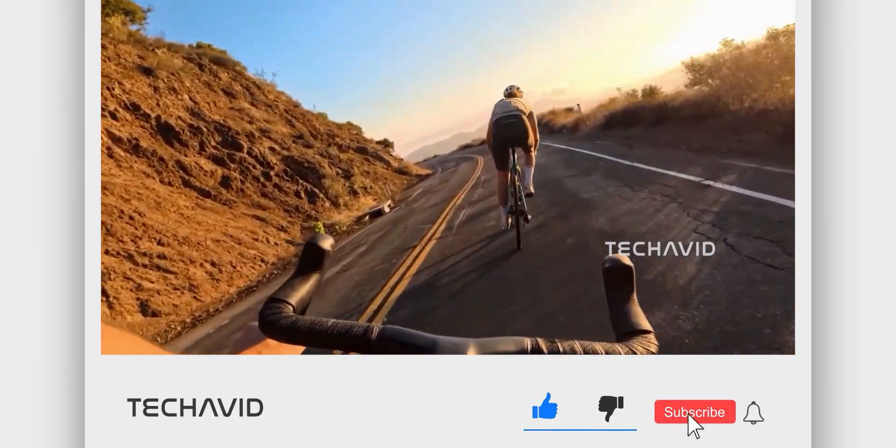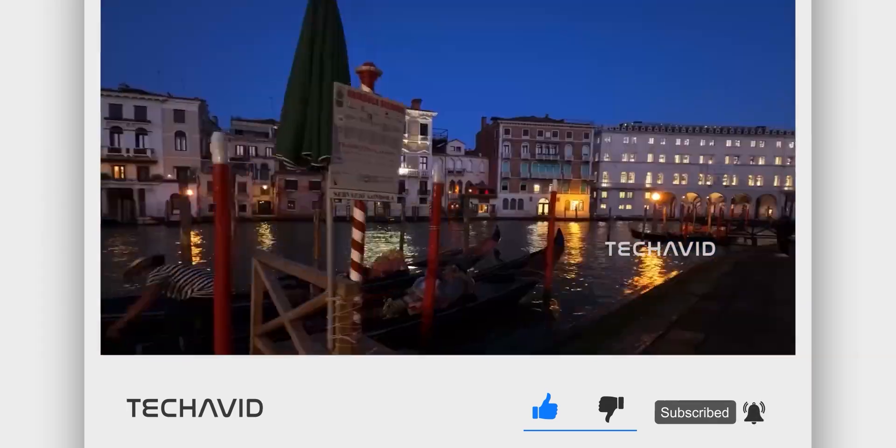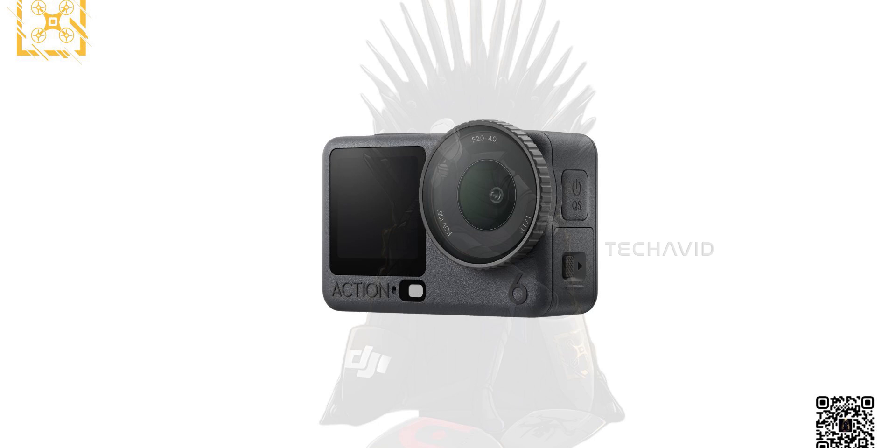If you're into following leaks and want to stay ahead when DJI finally drops this thing, hit subscribe. It's free, and it saves you from playing catch-up later when everyone else is talking about it.